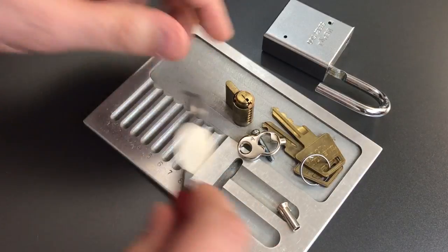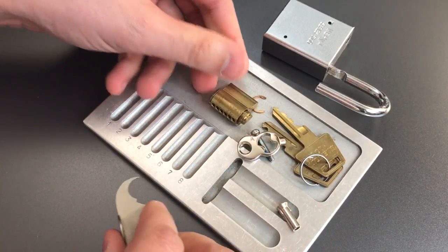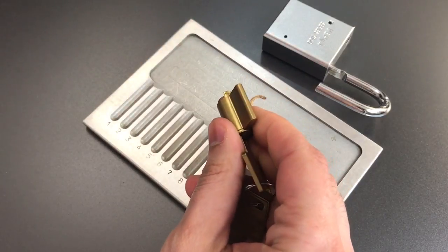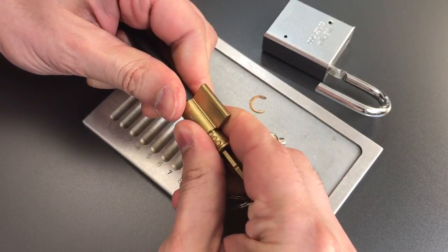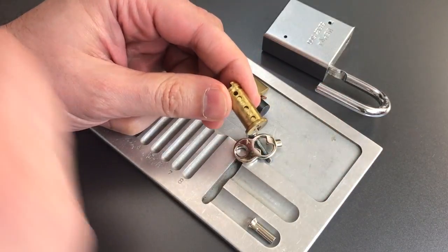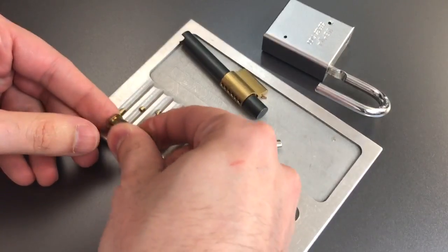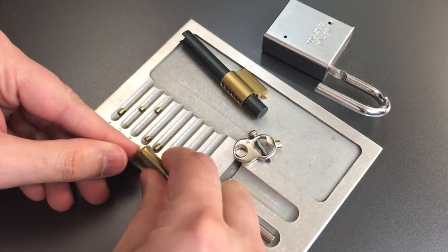Let's get a clip remover, a key, and a follower. Right away we can see this is a six-pin core, but only five of the chambers are pinned up. Number one is serrated, two is standard, three is serrated, four is serrated, and five is serrated.